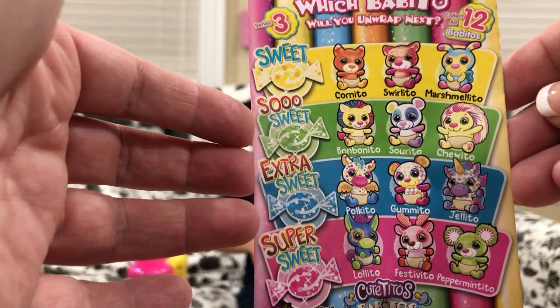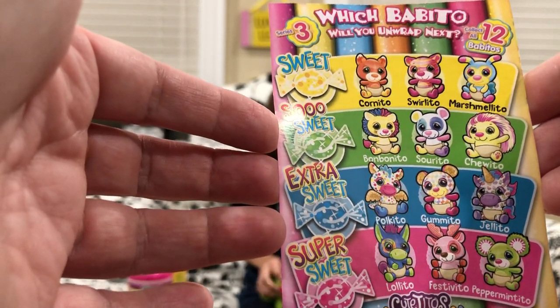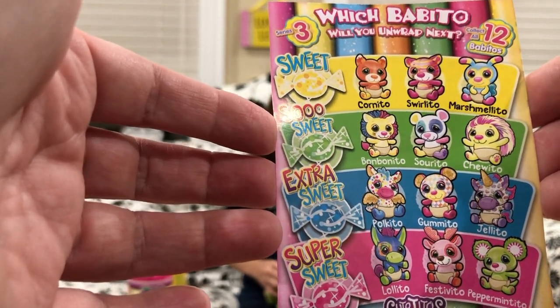So we're still missing Lolito the donkey, Poquito the dragon, and Gamito the bear. Let's see what we get next.